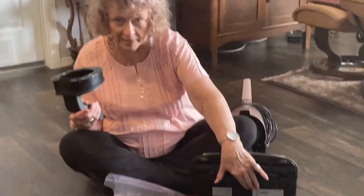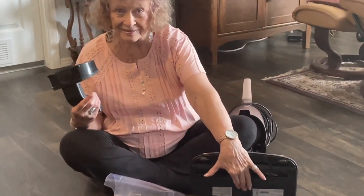Tip number two: don't ever remove the base. And that's it. I hope you enjoy your Quantum X — I love mine.